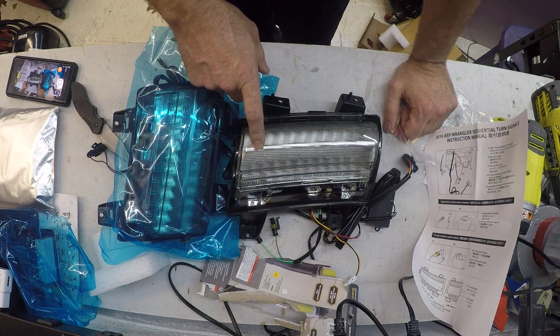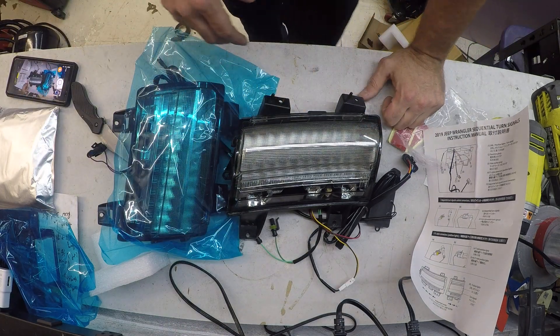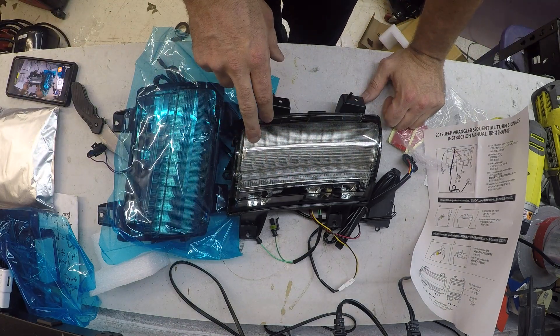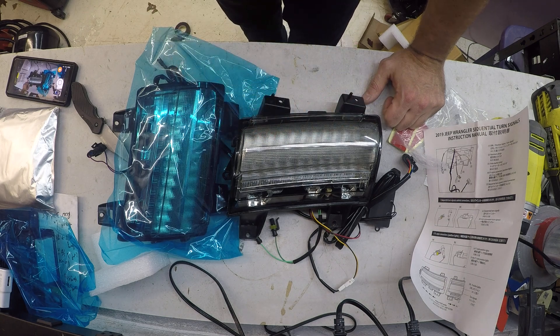OE are $350 a piece when I looked them up, and these are $250 for the pair — and you get all the options with the F1 style, daytime running light, and sequential. I'm going to put one in first, see how that all works out, figure out what does what, and then I'll do a step-by-step video of me putting them in.